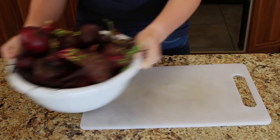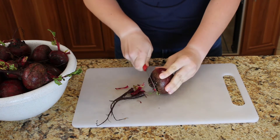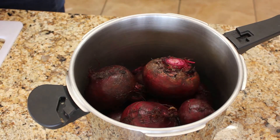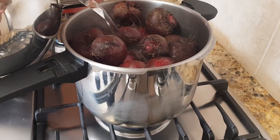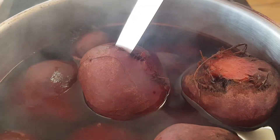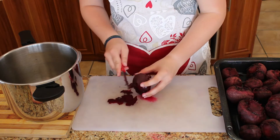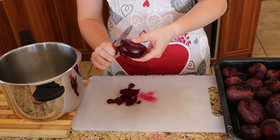Wash the beetroot and cut off the ends. Cook until tender. Peel the cooked beetroot and cut it into pieces. I've decided to cut it into pieces but you can slice it or grate it.